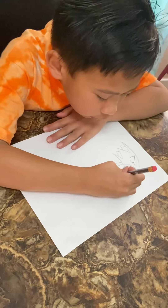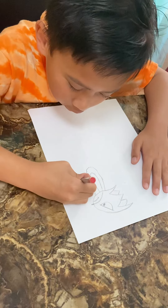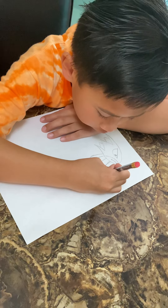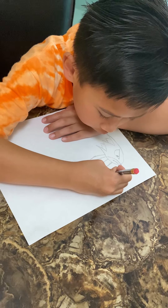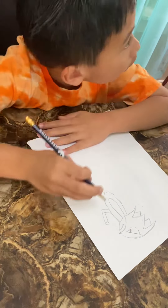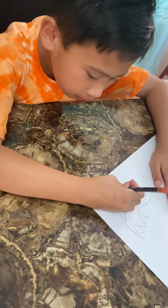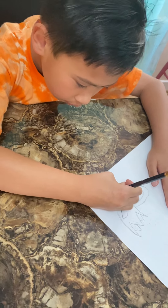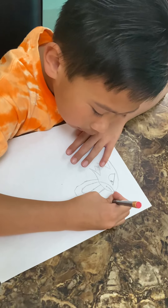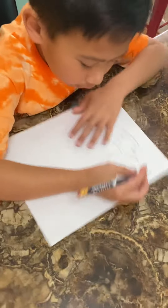Then we're going to draw some little corners over here. Then we're going to draw something over here. Then we're going to draw his gloves. Up, down, up, down. And that's going to be like this. Then we're going to put these things — four lines — because Sonic has four lines sometimes.